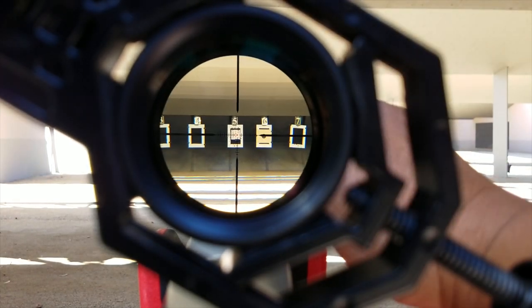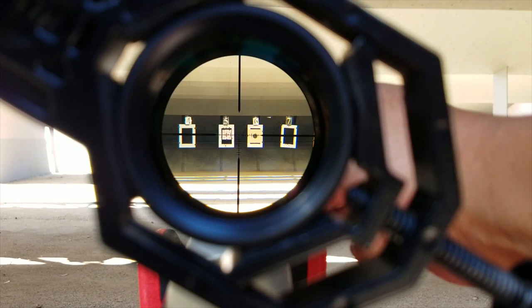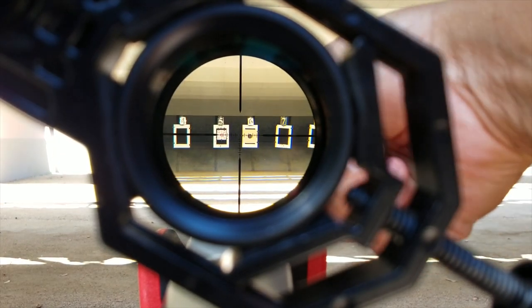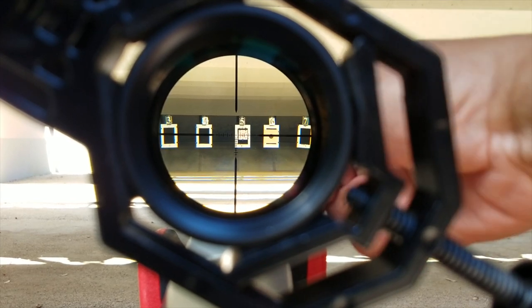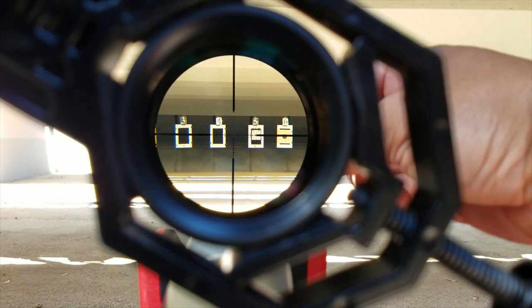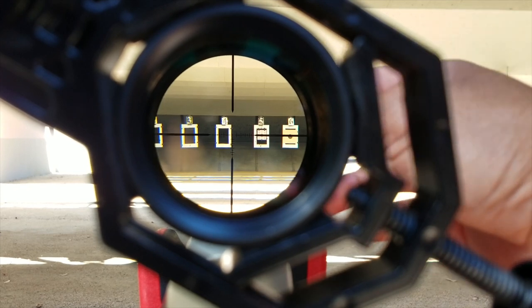Let's see where we're at on windage — there we go. That's one end of the adjustments, and that's the other end.